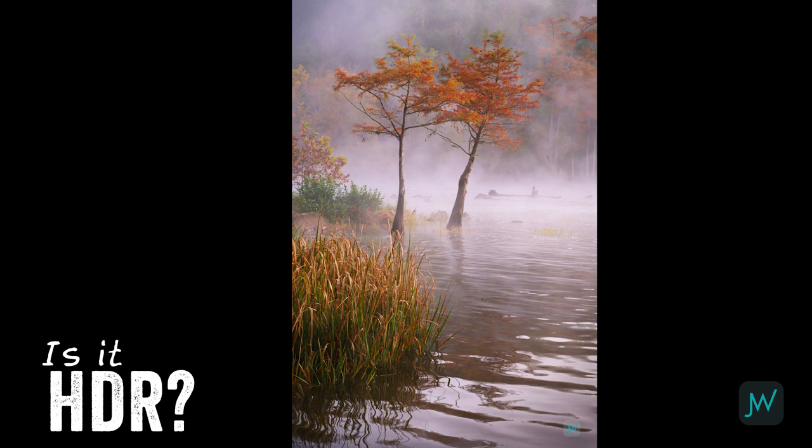Next shot - these bald cypress trees in the fog. Is this HDR? It is. It probably didn't have to be, but I shot HDR anyway. Did it give me the ability to bring up some of the shadows in that foreground grass and crush some of the highlights in the fog in the background? It did. But my Z7 has enough dynamic range in the sensor to do this shot fairly well, so I probably didn't need to be on HDR there.